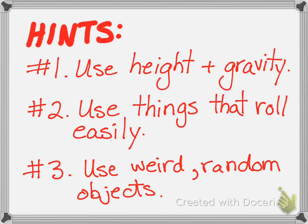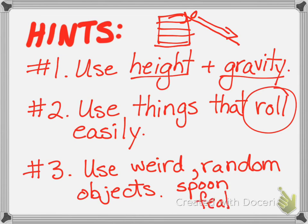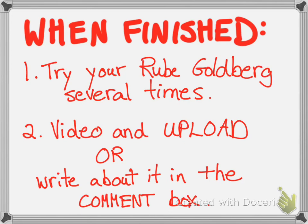Here are some hints for making a good Rube Goldberg. Use height and gravity — build something tall, like a tower of books, and have something come down from it. All you have to do is push that initial object and gravity will do the rest. Use things that roll easily: a ball, a toilet paper roll, or maybe a round glue stick. Use weird, random objects — that's the super challenge! Can you use a spoon? A feather you find in your backyard? See how many weird and random objects you can include.